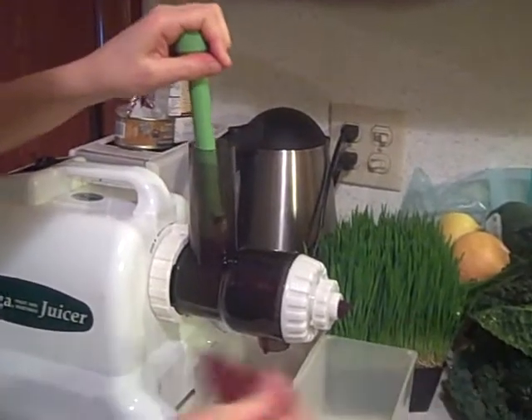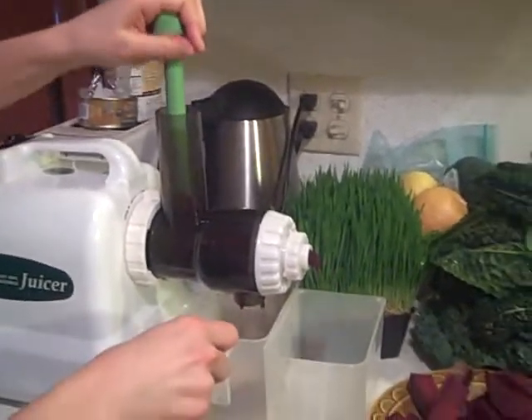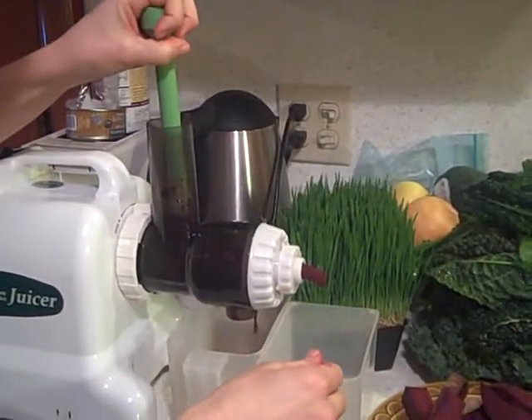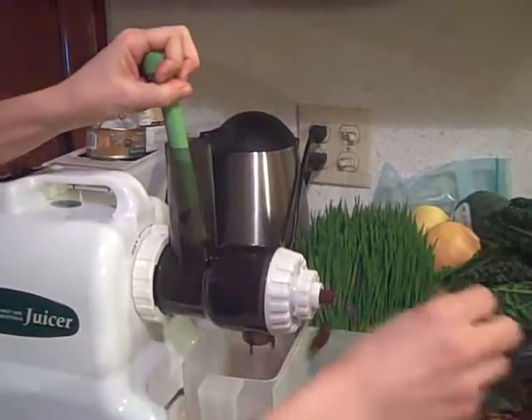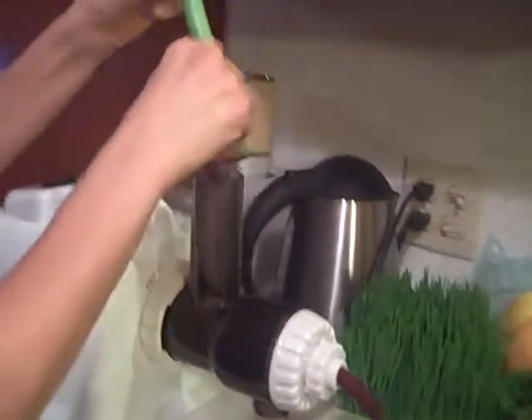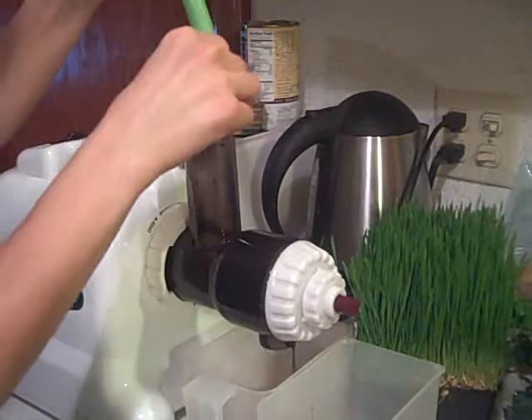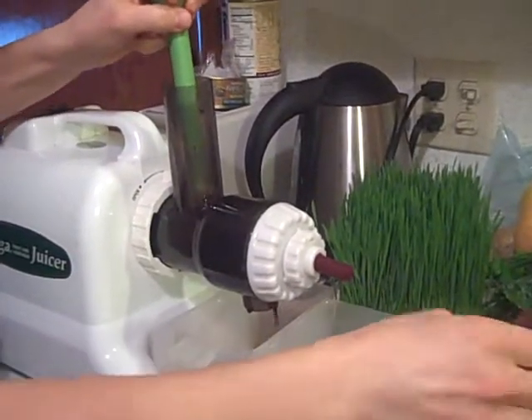This is Rebecca with Off-White Living, and this is Off-White Living in action right here. We are making juice. Andrea is our juice maestro as she takes the beautiful beets — and don't worry Andrea, I'm only getting your hands and the juicer in the picture here.